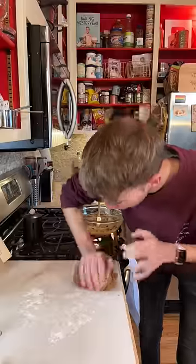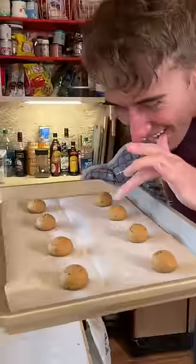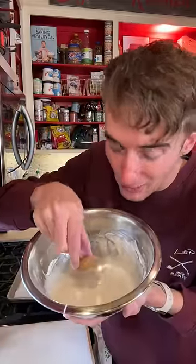Bring it all together. We gotta make them tiny — 350 for about 13 minutes. You can either dust them in powdered sugar or traditionally dump them into thick simple icing.